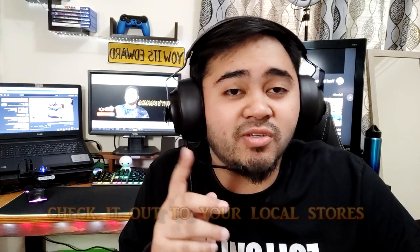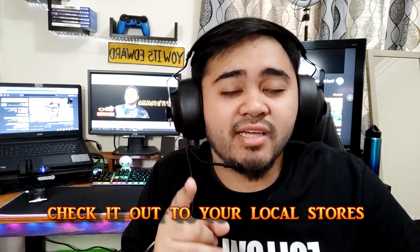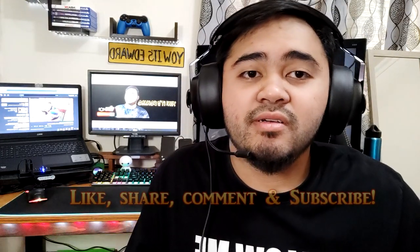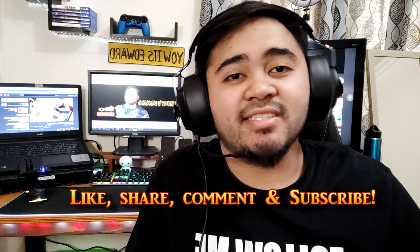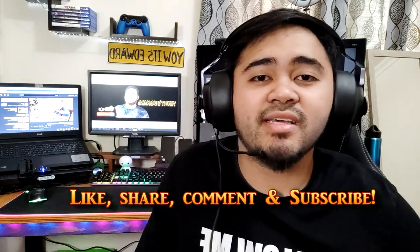This is my verdict: the Cougar Phantom Essential gaming headset is very good. I recommend you guys check it out — go to your local stores or check it out on Amazon. Thank you for watching guys, like, comment, and subscribe to my channel. Stay tuned to my unboxing playlist. Bye bye, peace, take care!